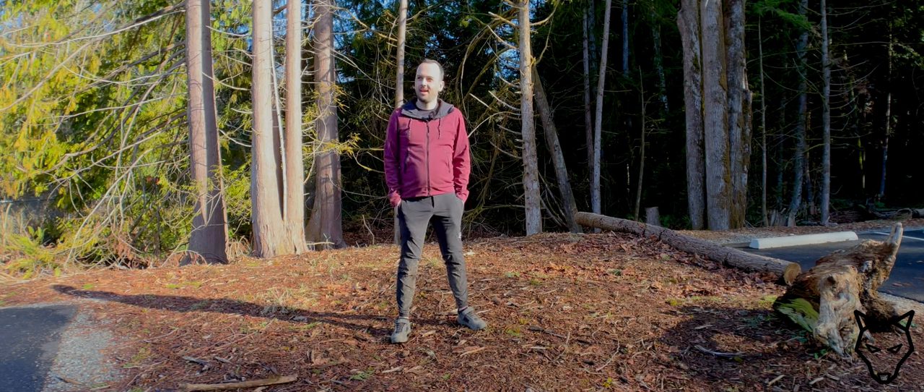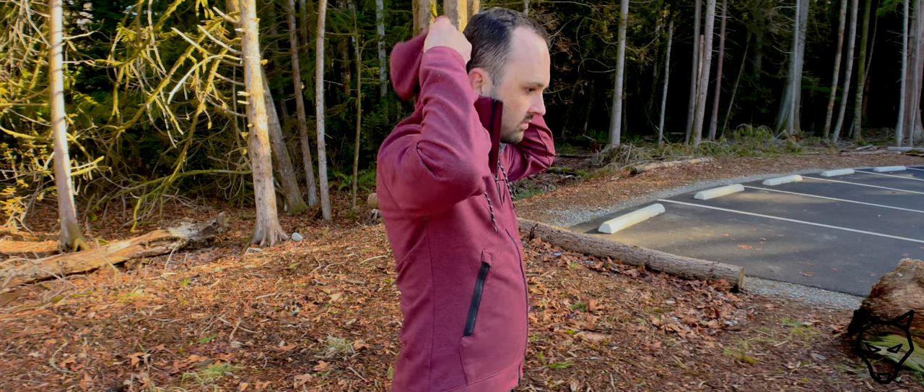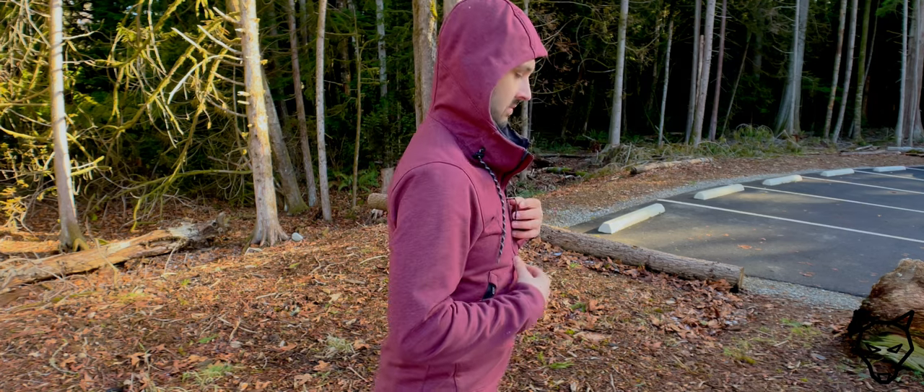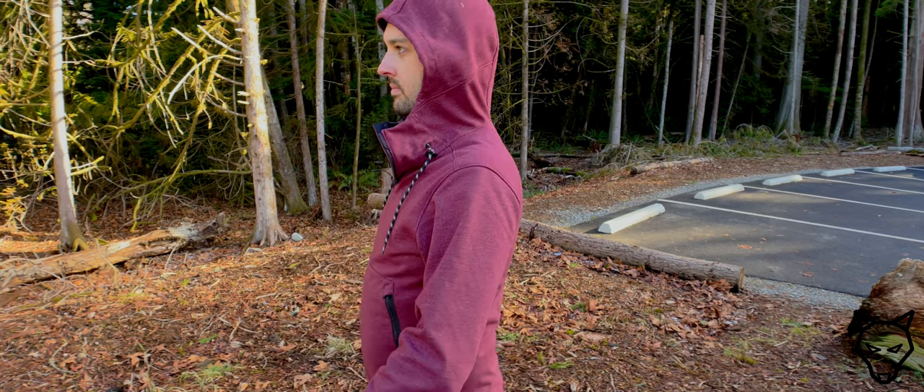Hello and welcome back. I'm just wrapping up the day here at Galbraith Mountain just outside of Bellingham, Washington. This is a review I've been wanting to bring to you for some time — it's on the Fox Ranger Fire Jacket. I'm actually kind of excited about this because I think Fox is really underselling this particular item, and it would really appeal to a lot of people.